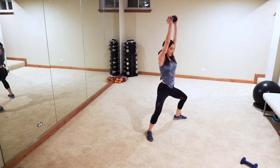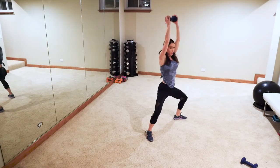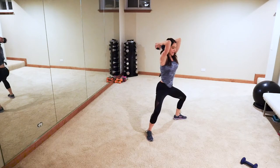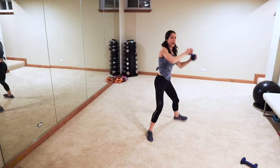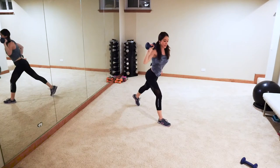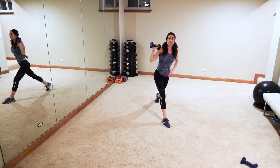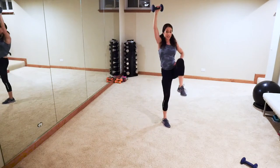Next up we have a lunge knee lift with a shoulder press. The knee lift is optional — if you need to keep all your feet on the floor, that is totally fine. Holding one weight, step back with your left — lunge down, weight is evenly distributed, lift into that knee, or just stay on the floor, whatever you can do. Ready, let's go — lunge, knee, press, lunge. Nice and controlled guys — we'll switch sides at the beep. I love combination moves that engage multiple parts of the body at once — more bang for your buck!